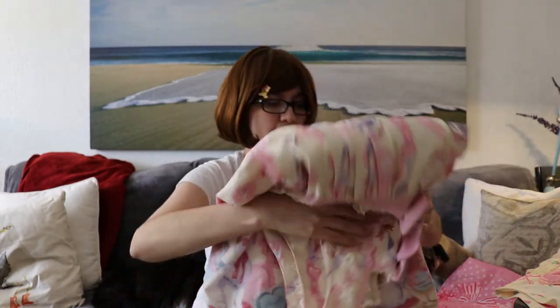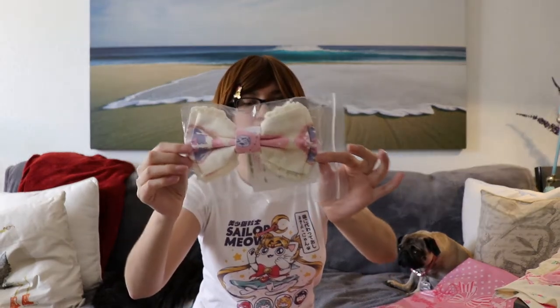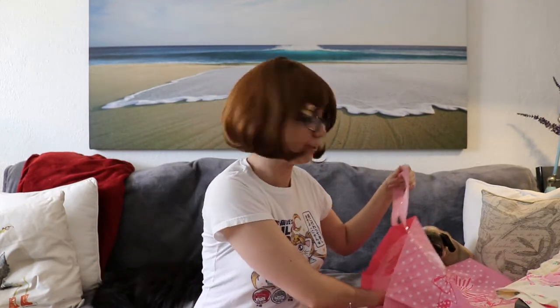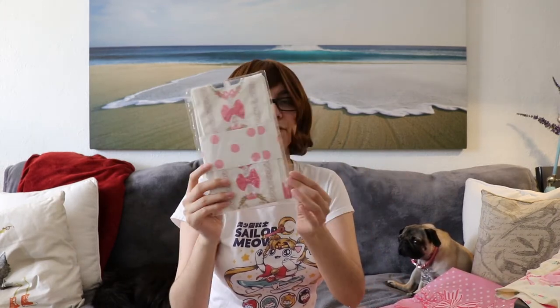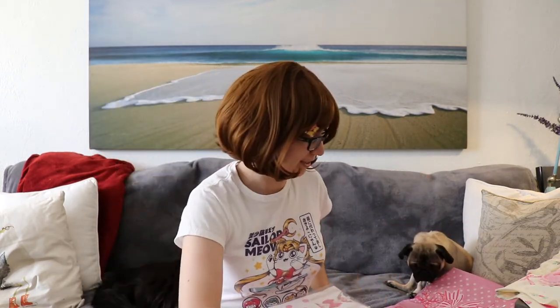I've removed the waist ties, but they come with the dress, and it also came with the matching hair clip. After getting the dress, I had to hunt down the Dolly Cat tights, and I was thankfully able to get them at a pretty decent price. Especially because about a week later they went up again on Lace Market for twice the amount I paid, so that was pretty fortunate.